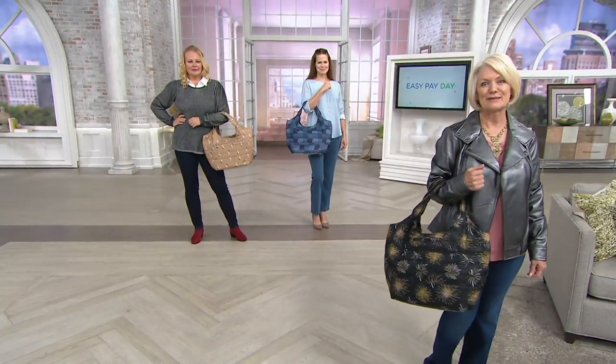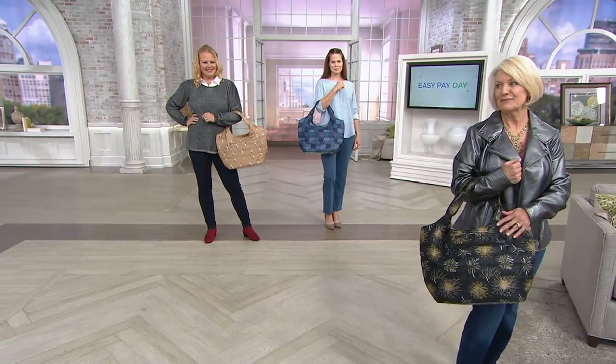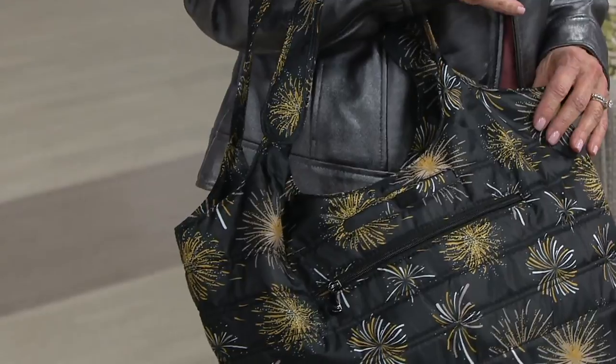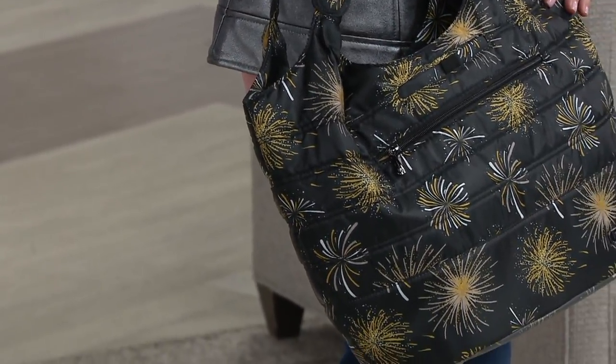This is your everyday bag, and if you're a lug collector, you love your lug bags — you're like, I want the bag that I can carry every day. This is the one. It's your ultimate carry-on because it has great organization, and of course, leave it to lug to make it fun.